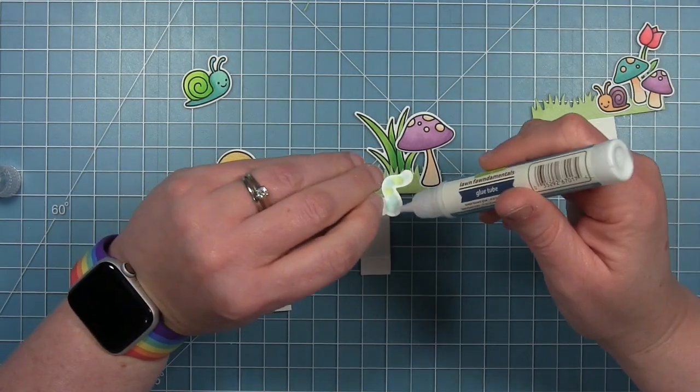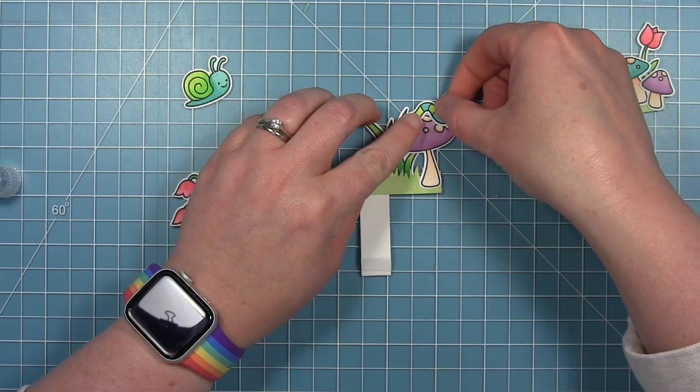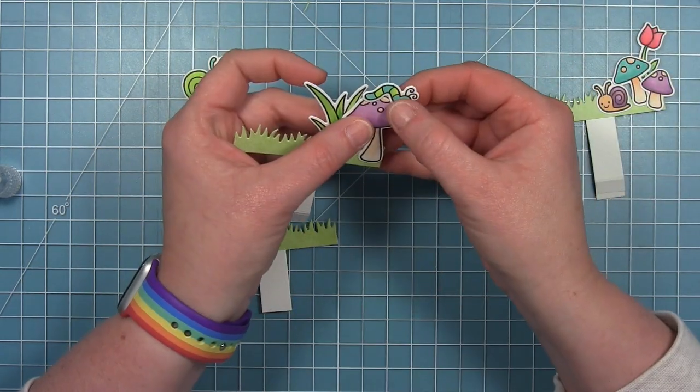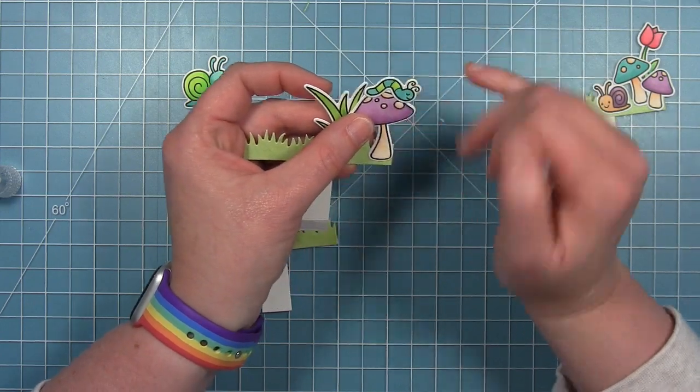My little caterpillar is going to go on top of my mushroom. I did end up adding some pieces to this layer once I got it in the box and could see how full it looked.